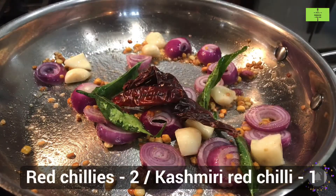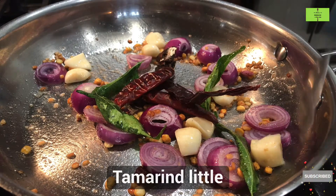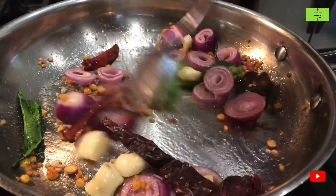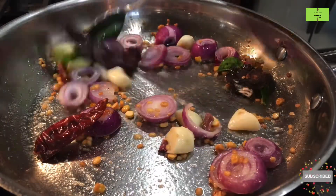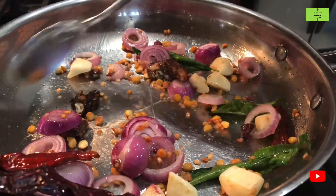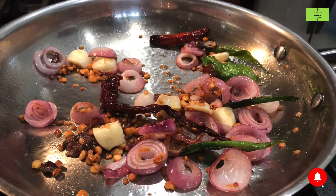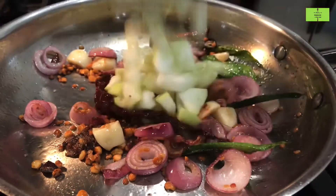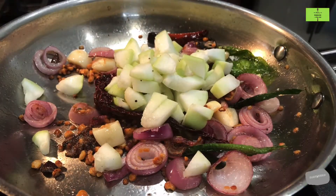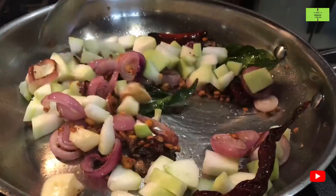Add 2 red chilies and 1 Kashmiri red chili. Add a little tamarind for tangy taste, and then fry all these ingredients, continuously stirring so they don't stick to the bottom. After 3 minutes of cooking, it turns light brown.